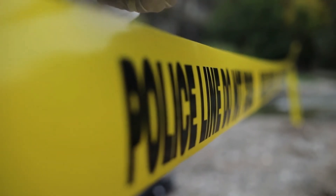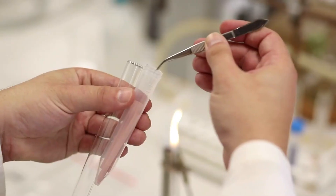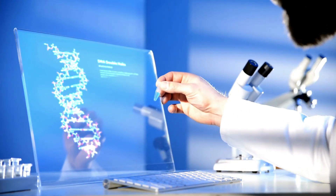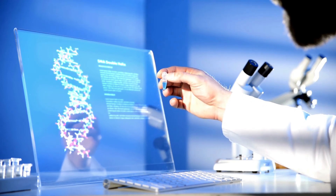Crime scene investigators want to find DNA because of this unique property. If they find a trace of even a hair or some blood at a crime scene, they can use that to extract the DNA using more complicated equipment and techniques than we've been using. But you can see how you can extract DNA from things. They can use this DNA to try and work out the person involved in the crime, which is why DNA is so vitally important in crime scene investigation, because everybody has their own unique DNA.